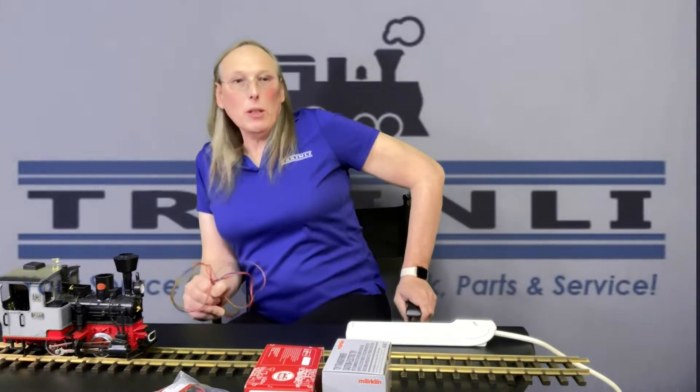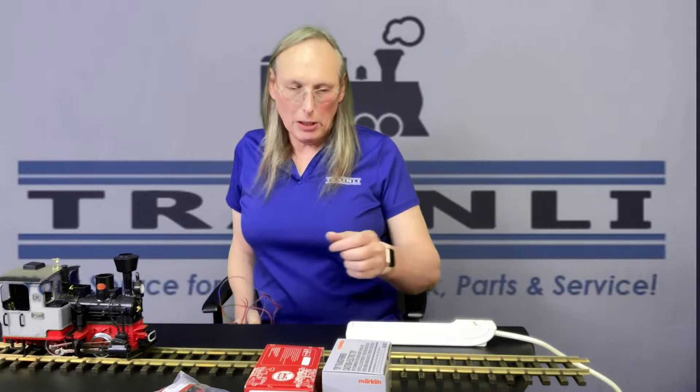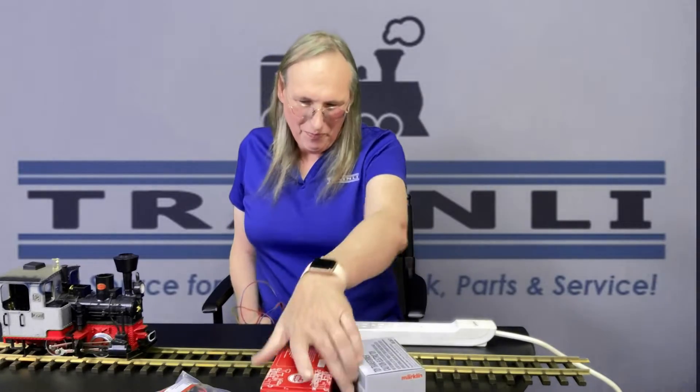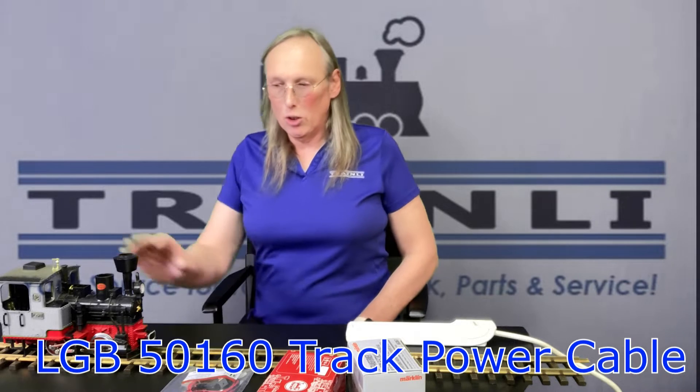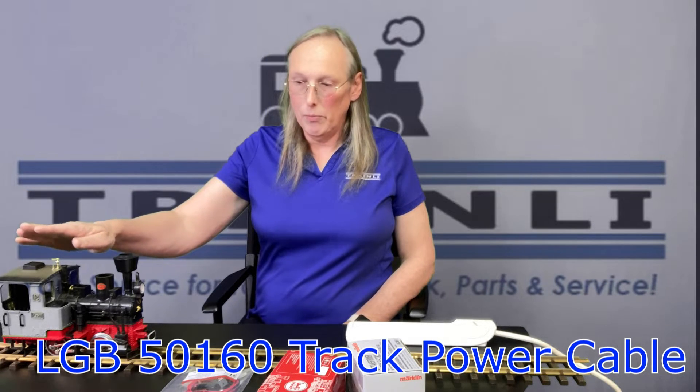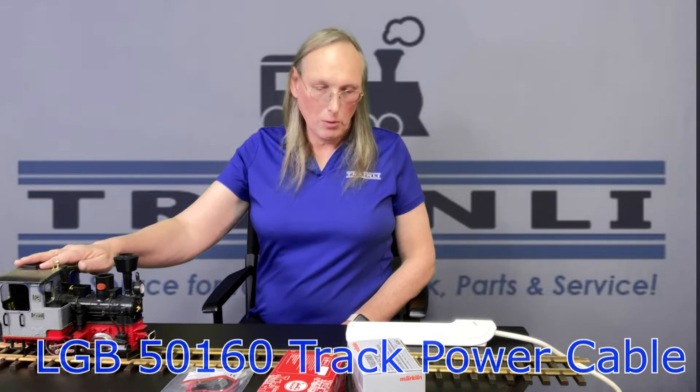Well hello and welcome to Train Lead Tech TV. Today I'm going to be talking about setting up the basic LGB power supply and controller, and then using the LGB 50160 to connect it to show that this little Stein's locomotive operational.